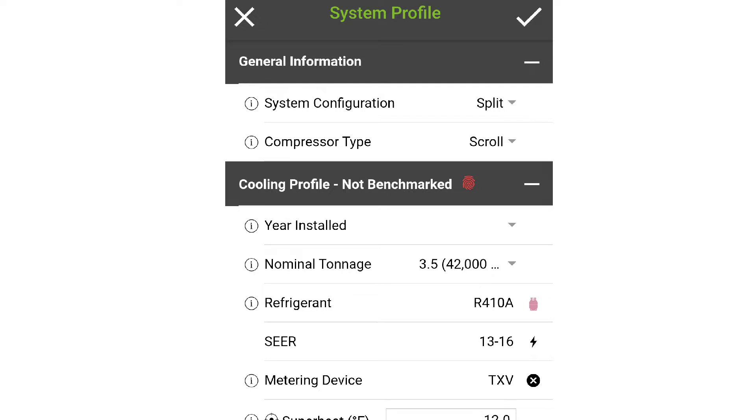In your system profile screen, you will need to tell MeasureQuick some things about the system that you're working on — namely what the refrigerant is, the tonnage, the type of metering device, and what the nameplate SEER is. In this case, we're working on an R-410A, around a 13 SEER and 3.5 ton.